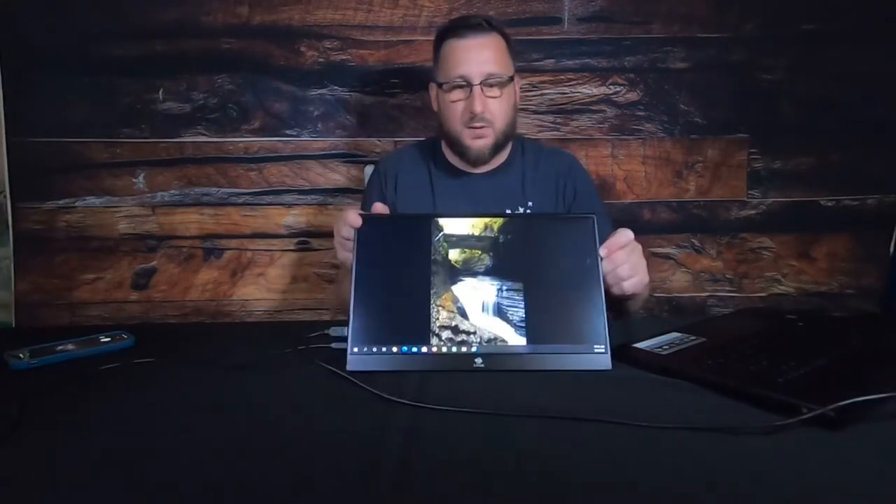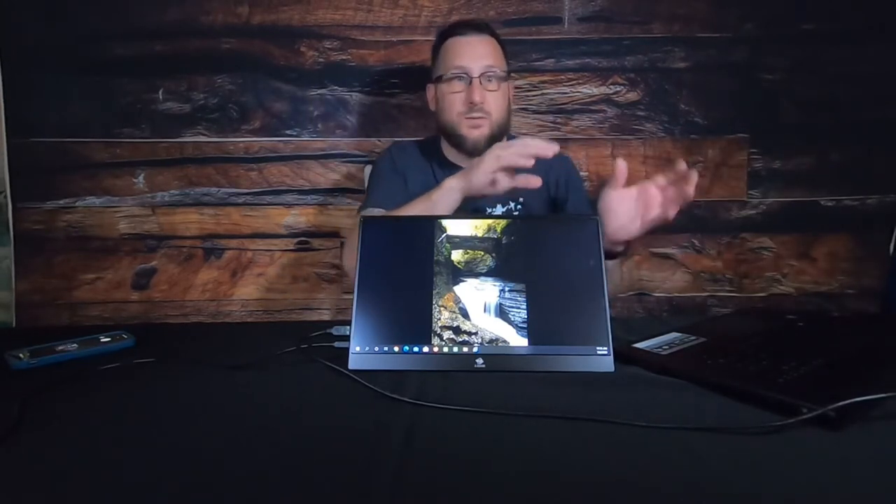This gives you two options: if you want to have the same background and work between two screens you're fine, or you can go into settings and set up monitor one and monitor two so you can work on each screen separately.